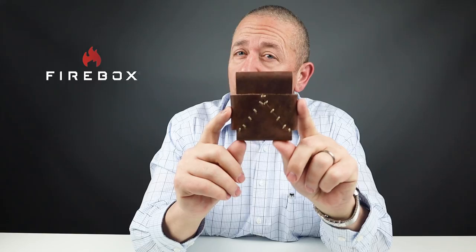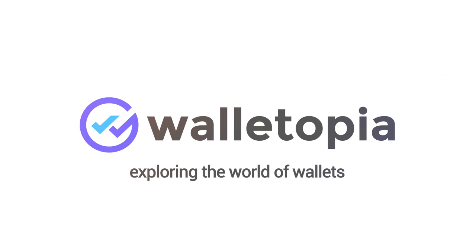Most people know Firebox as the folks who revolutionized lightweight, small footprint, natural fuel cooking stoves for backpacking, but they also produce a clever leather wallet that's pretty impressive. So stick around.